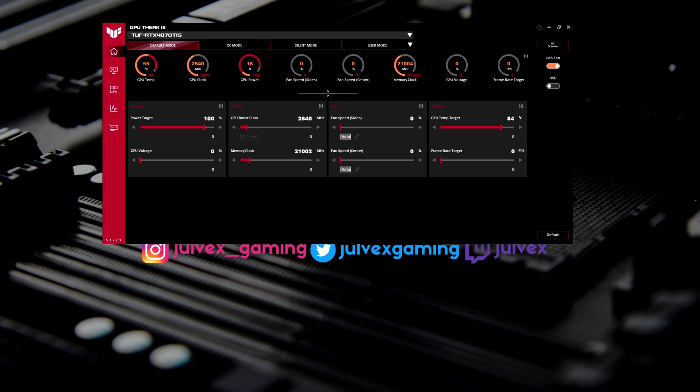There are four different modes available. The default mode leaves all settings unchanged. OC mode increases the GPU boost clock by 30 MHz and sets the power target to 110%, while the GPU temperature target stays the same at 84 degrees — which is fine, as the GPU won't reach very high temps unless installed in an ITX system, in which case you may want to adjust the temp target. Simply clicking OC mode can gain you a few more FPS in games or applications.